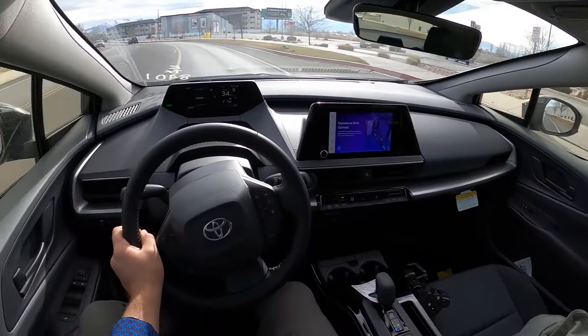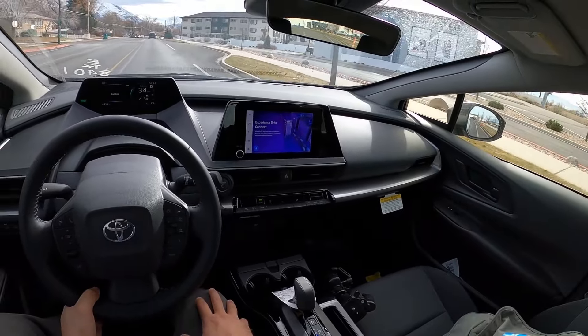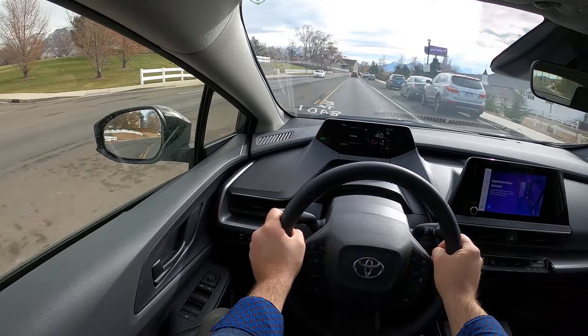The cloth seats are not bad at all. Obviously if you get the loaded Limited trim you get nicer seats, but I think these are just fine. The power is good — I'm not really noticing any weird front-wheel-drive steering behavior so far, but we'll see when we do a full acceleration. This drives so well, and noise insulation is pretty dang good. What's really appealing is that it comes with all the safety tech — lane keep assist and everything. Those are nice features to have.